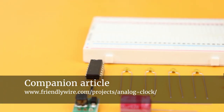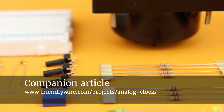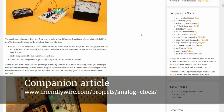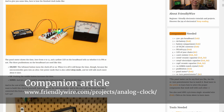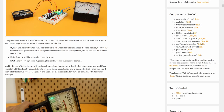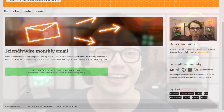As always, there is a companion article to this video on friendlywire.com with additional details, background information, and download links for all the free software I use. There is also a list of all the electronic components used in this project including links on where you can buy them online. Also consider signing up for the monthly Friendly Wire email list — the link is in the description.